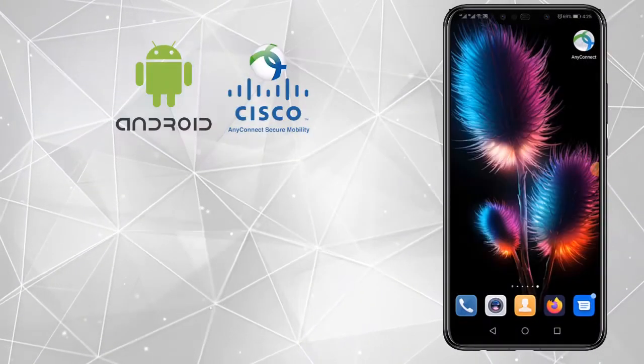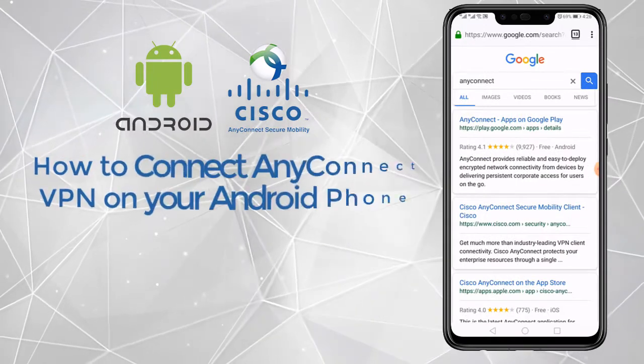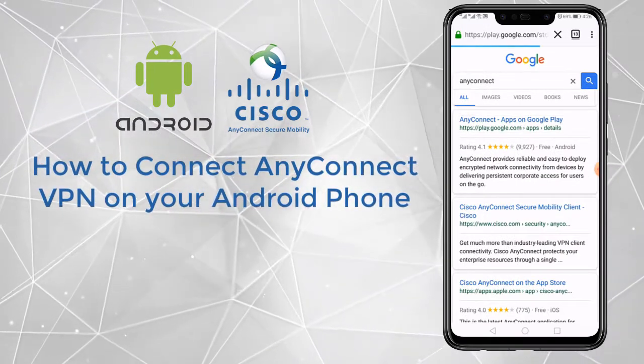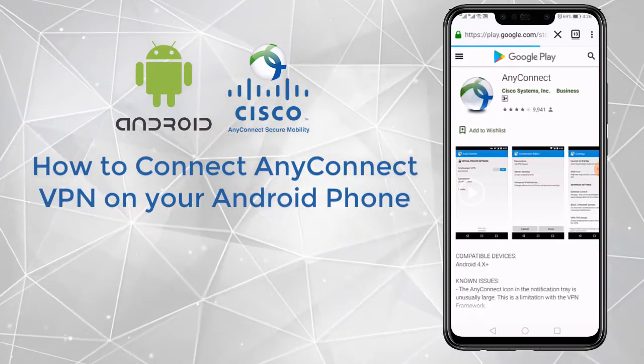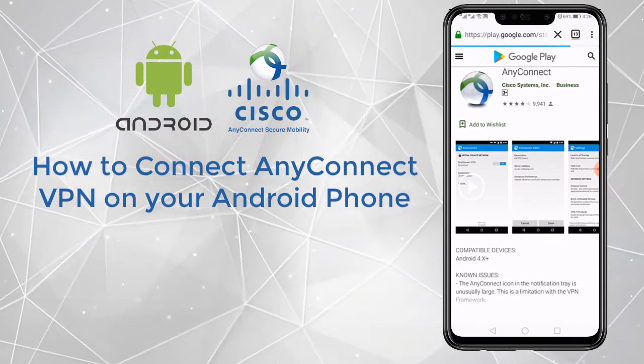Hi, hope you will be fine. Now I'm going to show you how you can install AnyConnect on your phone. So let's start — I will go into this tool.